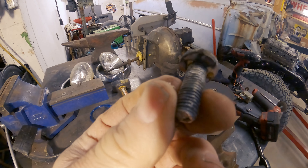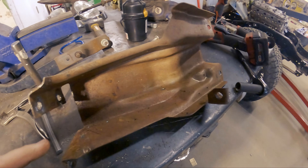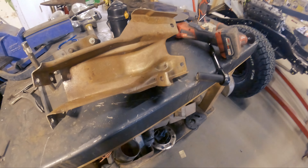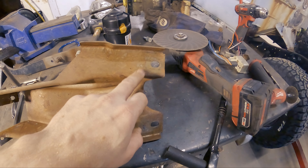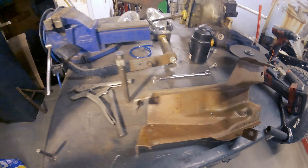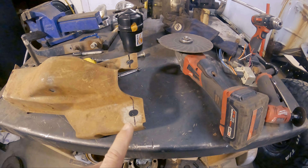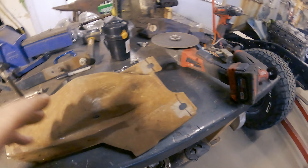I've got this all stripped down. These bolts were a bit of a pain to get out — I didn't realize there's a little spot weld on the back of it. Brake pedal is out, all that sort of stuff. Now I'm going to start trying to fit things up. I believe this is going to be too long, so I want to keep this end but chip away at the other. Hopefully it works; if not, we'll go back to the drawing board.